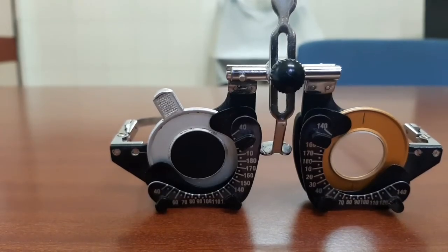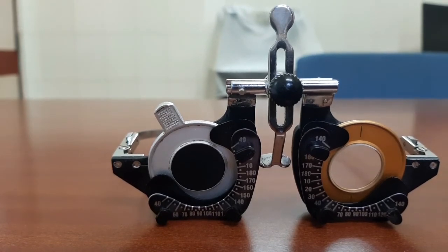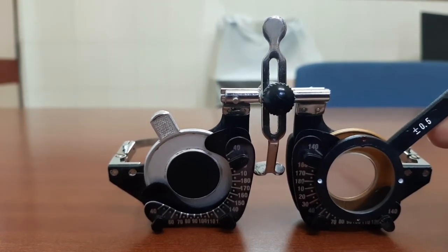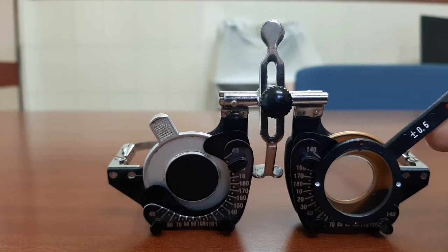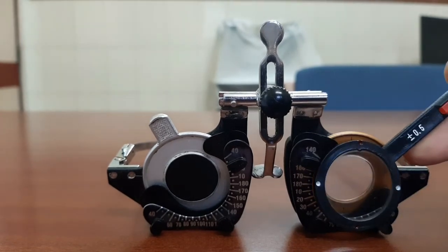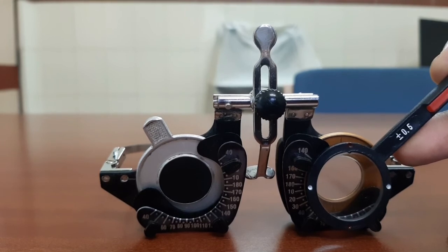To refine the power of the cylinder, suppose the patient has accepted minus 0.75 cylinder at 90 degrees. Place the Jackson's cross cylinder so that its axis coincides with the axis of the trial lens. Ask the patient to read the chart, then flip it and ask which side they prefer. If the patient prefers the side where the red dots coincide with the axis of the cylinder, you will need to add minus 0.5 diopter cylinder to the trial lens.